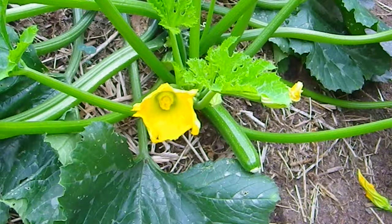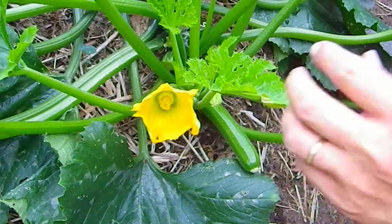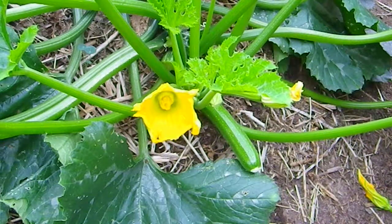Good morning. Welcome to Gardening 101. My name is Richard Reisch and I'm going to talk about pollinating your zucchinis.